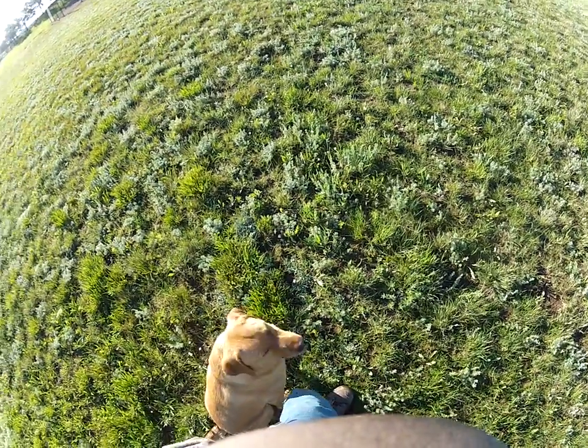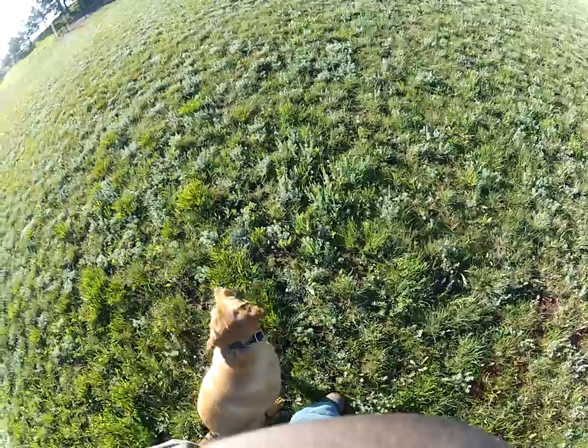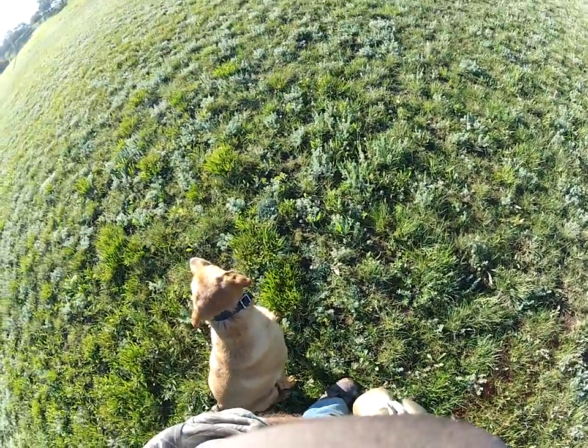This is Rocky, owned by Jason Johnson. What I'm going to do here is what I call a wagon wheel drill. This is one of the first drills I do when I start handling.